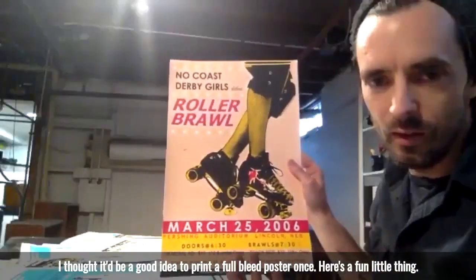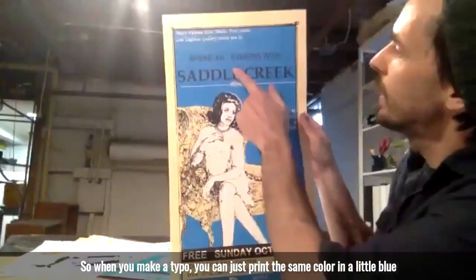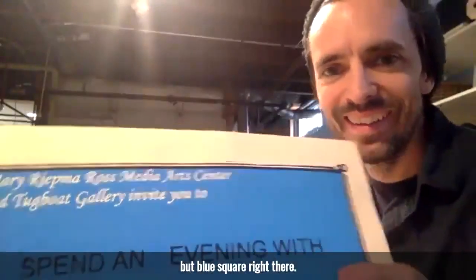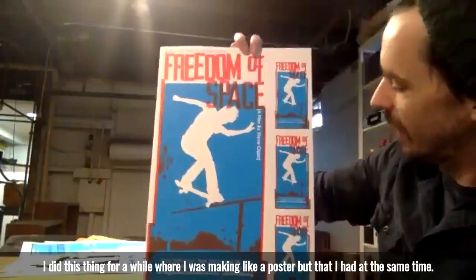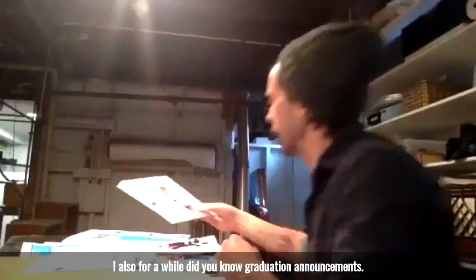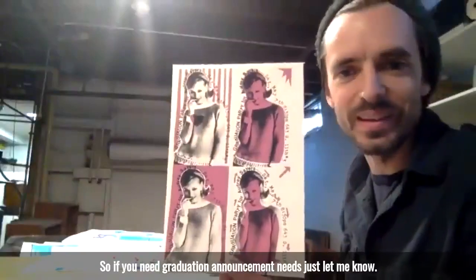I thought it'd be a good idea to print a full bleed poster once. Here's a fun little thing — so when you make a typo, you can just print the same color in a little blue square right there. I did this thing for a while where I was making like a poster, but at the same time I'd do like a three-up of little tiny handbills. I also for a while did graduation announcements, so if you need graduation announcement needs, just let me know.